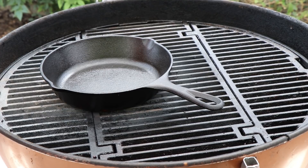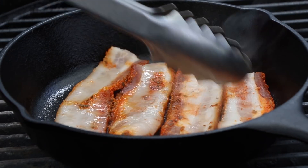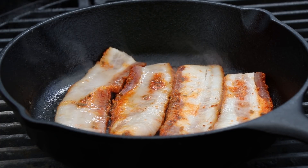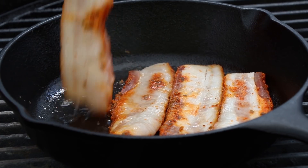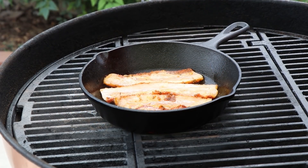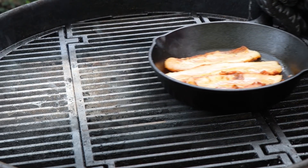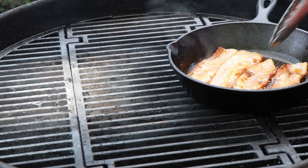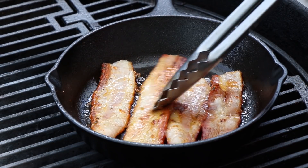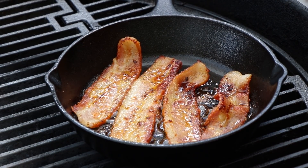Great thing about this setup is if the pan gets too hot I can just slide it off the coals. Most of you know that I like my bacon cooked to AFS — acceptable floppy state — not crispy. So that's what I'm shooting for today. I love that cast iron sizzle. I'm going to go ahead and slide my pan off the direct heat here. Cast iron retains so much heat it'll keep cooking for quite a while. That's looking good — good brown, good color, but not crispy. This bacon is just like I like it.